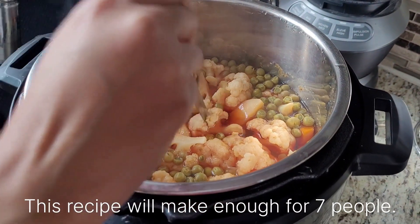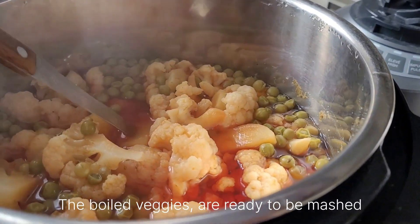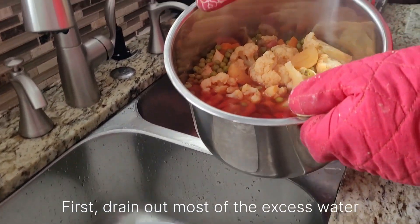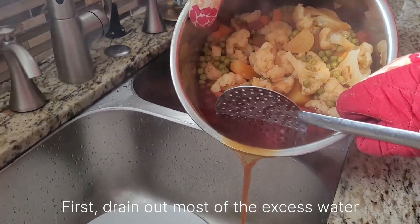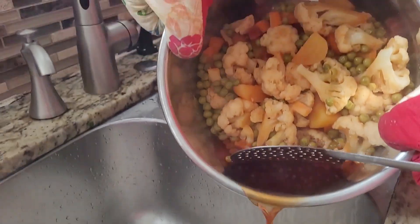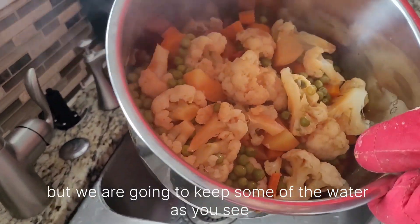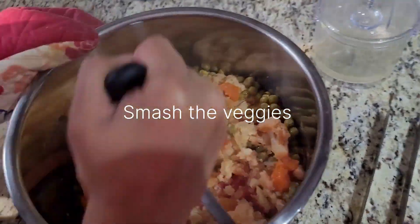Now we're just going to check for doneness — it is very tender. We're just going to check for the water. Look at that — perfect. That's all the water, yeah.